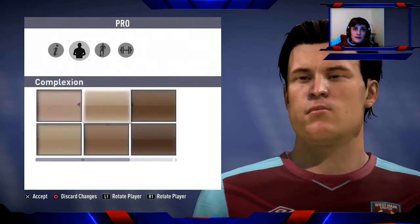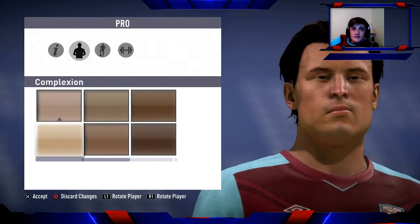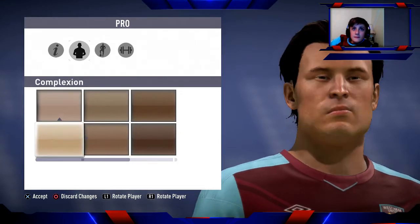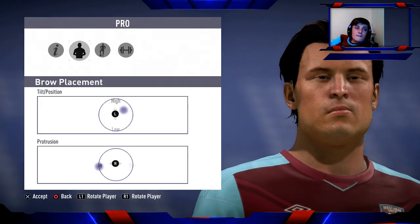For complexion, I'd say go for that shade. For brows — tilt/position: just below high but a bit to the right. Protrusion: full in. Brow shape: fully wide for separation and tilt. Thickness: thin.